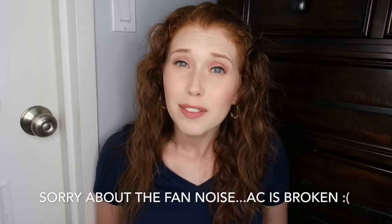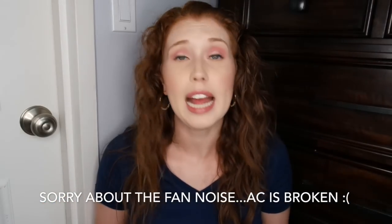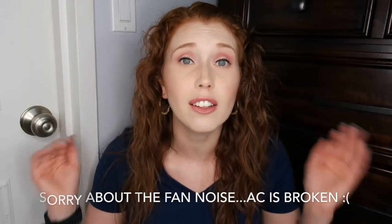Hi friends, welcome back to my channel. It is time for us to do yet another trash talk. I don't feel like I have a lot of items per se, but this bucket looks really full, so let's go ahead and talk about what's in here. I'll leave timestamps below for the different categories in case you care about some more than others.